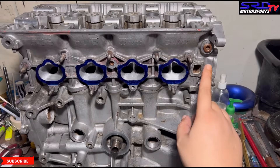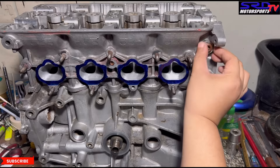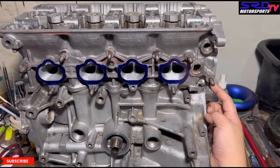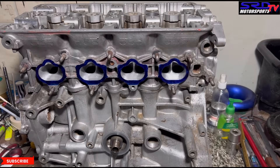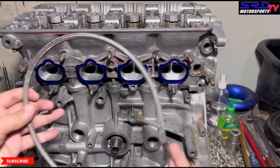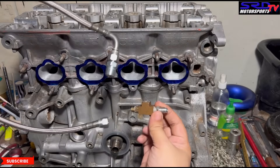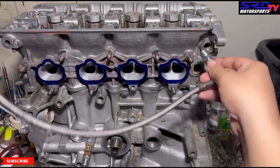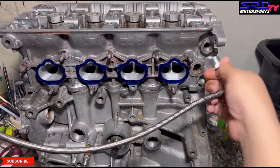Now we remove this fitting for the VTEC oil line. We actually loosened it earlier. You've seen some people use this rubber part, but the problem is when you over-tighten it, it cracks — so that's not a good solution. We're going to show you where we route the lines. We have this steel braided line locally made at a hydraulic shop. We don't use rubber oil line because it expands. We use a T-bracket to relocate the oil pressure sending unit and then route the oil line.